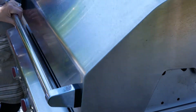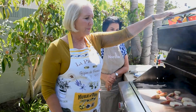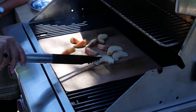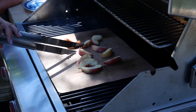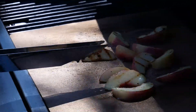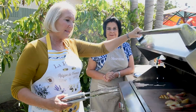After about two minutes, we turn each one over and you can see it gets a nice grill mark from the barbecue. If you want a little more color, you certainly can do that. We're going to close it for another couple minutes and then we'll be ready to put the whole thing together.